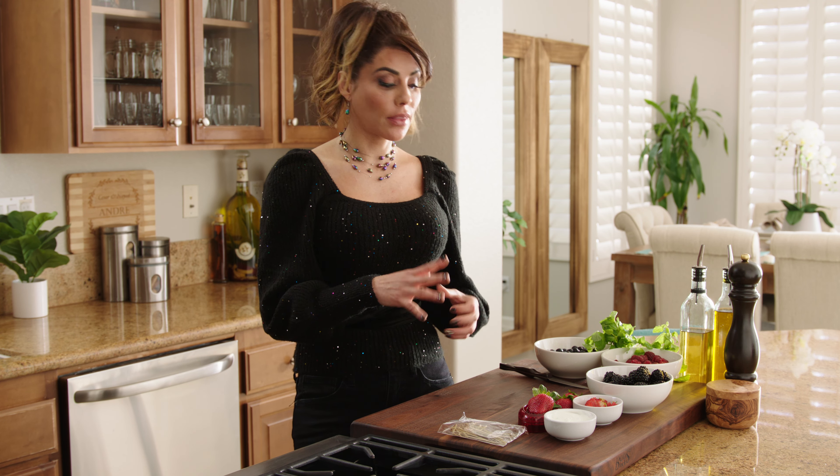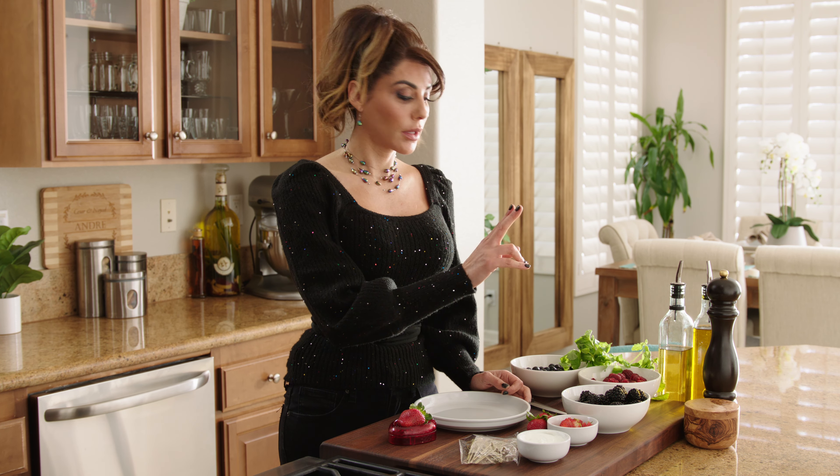Now that we're done with the savory one, next is the sweet one. The nice thing about this is that you can use whatever you have at home. The key thing is to keep it colorful and pretty. I'll be using strawberries, blackberries, raspberries, blueberries, and mint.